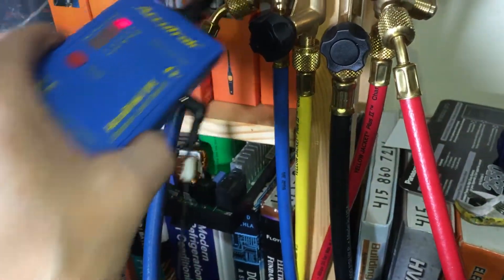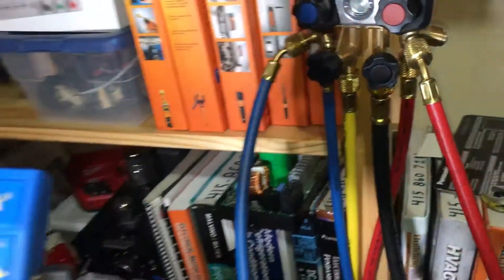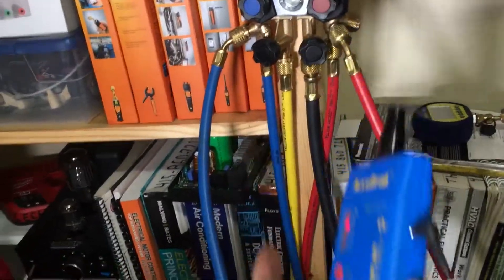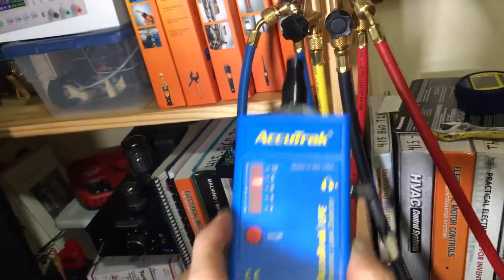It's actually clipping. If you've ever heard speakers or an amplifier clip, that's what's going on right now when I get around there. So that's a brand new seal, a brand new hose, and that thing is blasting right now.